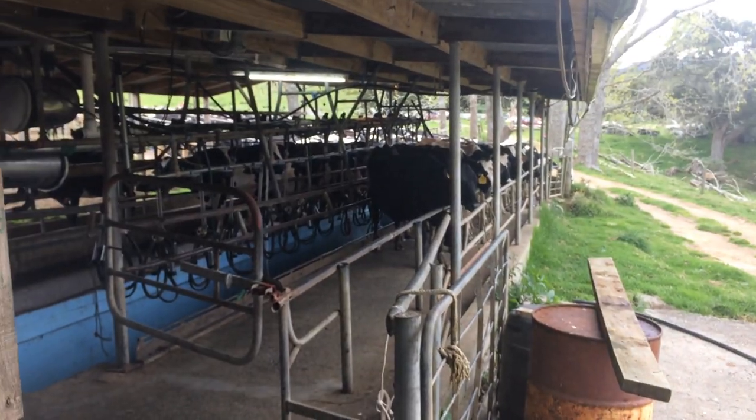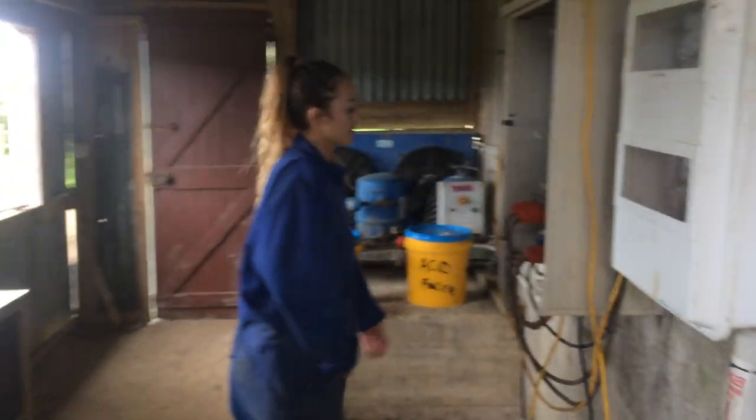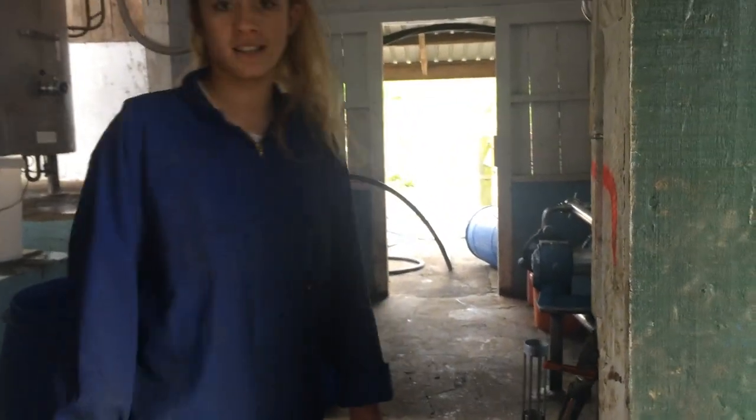We've got some cows, we've got a cow shed, we've got a dog, we've got the milkers. So I have to make sure the wash pump is on. This is sort of like an instructional video for how to set the shed up to get milking.